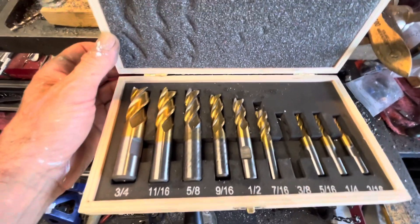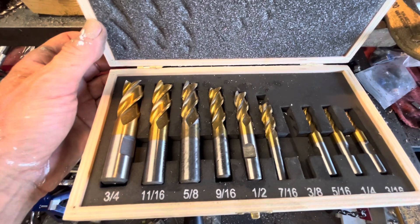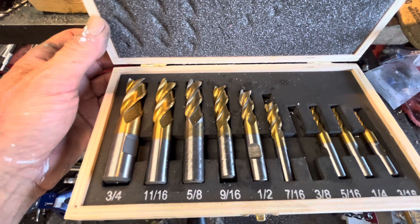You can get whole sets of end mills pretty cheaply — I think on Amazon they're less than 100 bucks. Thank you for watching, please subscribe, bye bye.